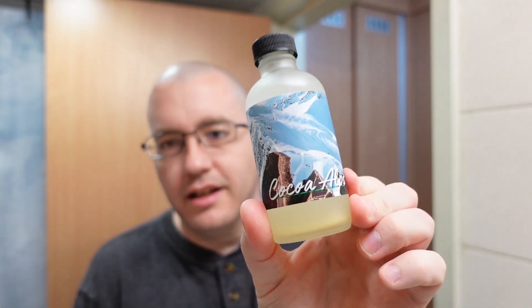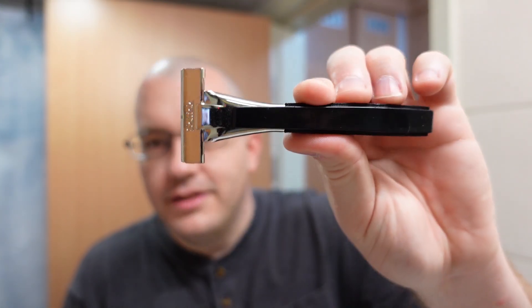The scent strength on that is probably the strongest I've seen in a while — it's craziness. And we have the matching aftershave to go with the Night Watch Soap Company Coco Alps: tallow-based, alcohol-based aftershave. Good stuff so far.